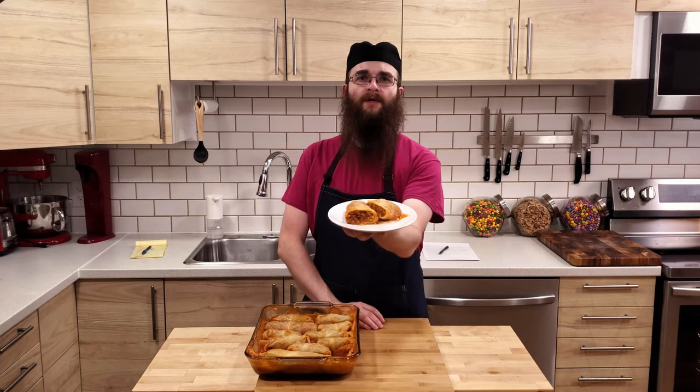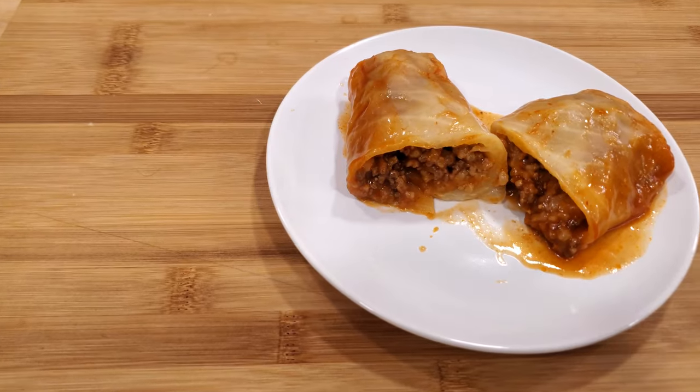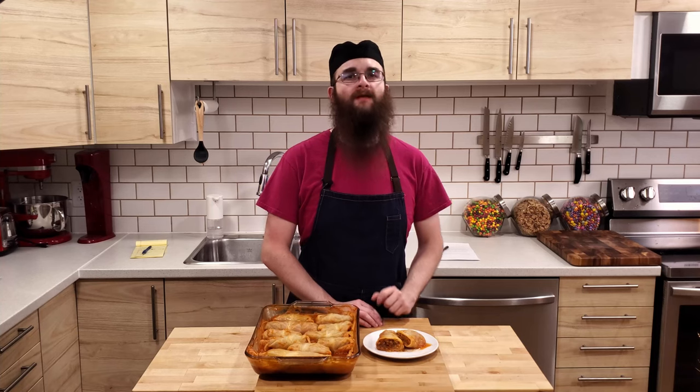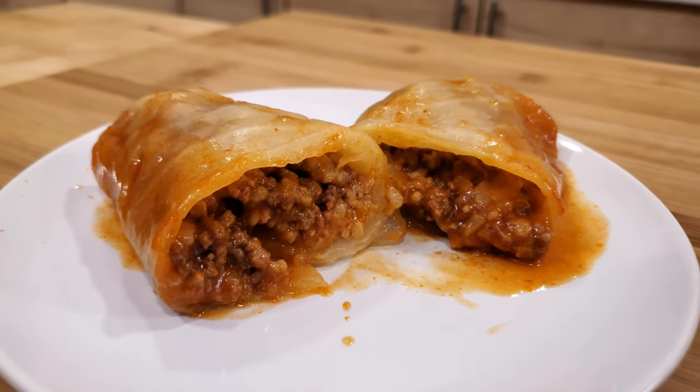And here we have them, the finished cabbage rolls. As I mentioned earlier, they are a tasty blend of meaty goodness and tomatoey brightness, all wrapped up tightly in a cabbage leaf, making them a delightful comfort food. Be careful though, as they are very hot inside when they come out of the oven.